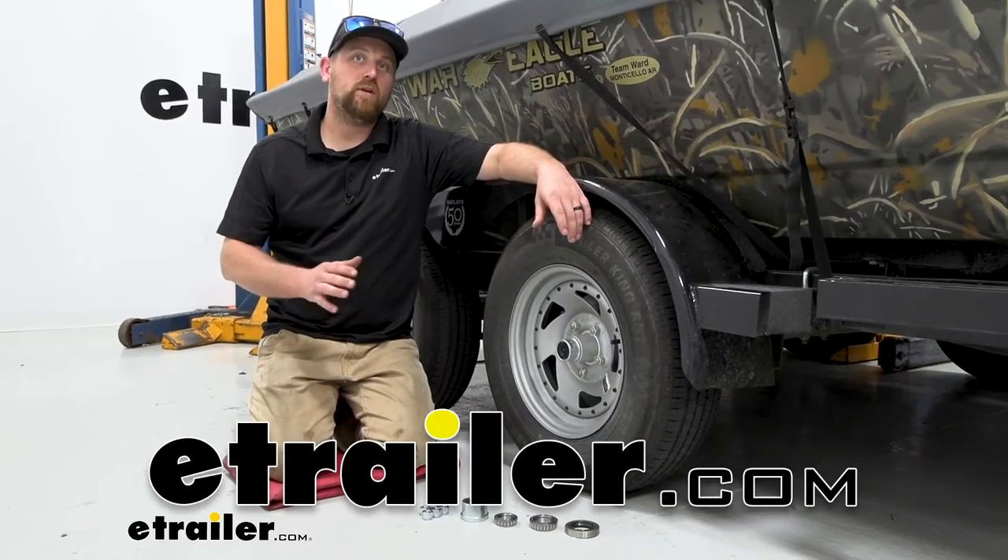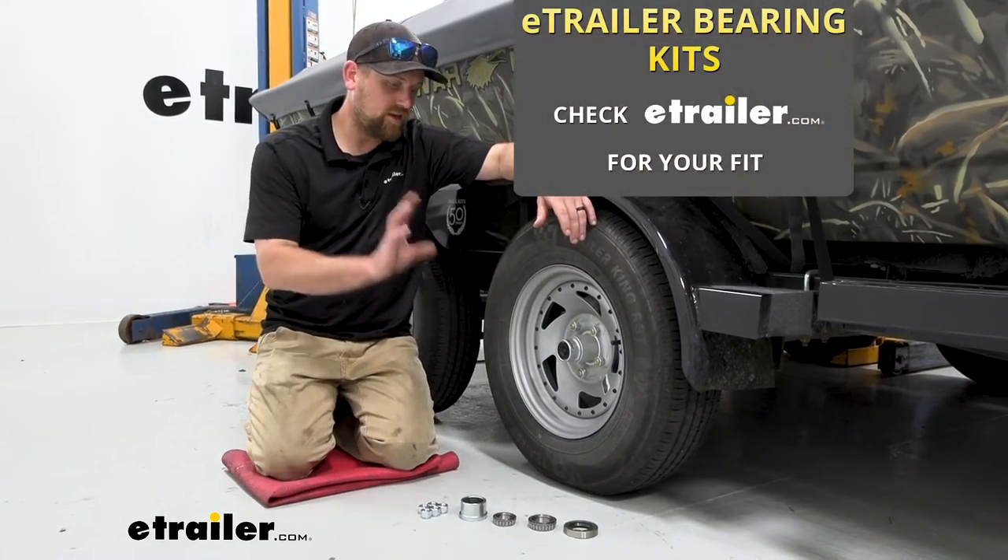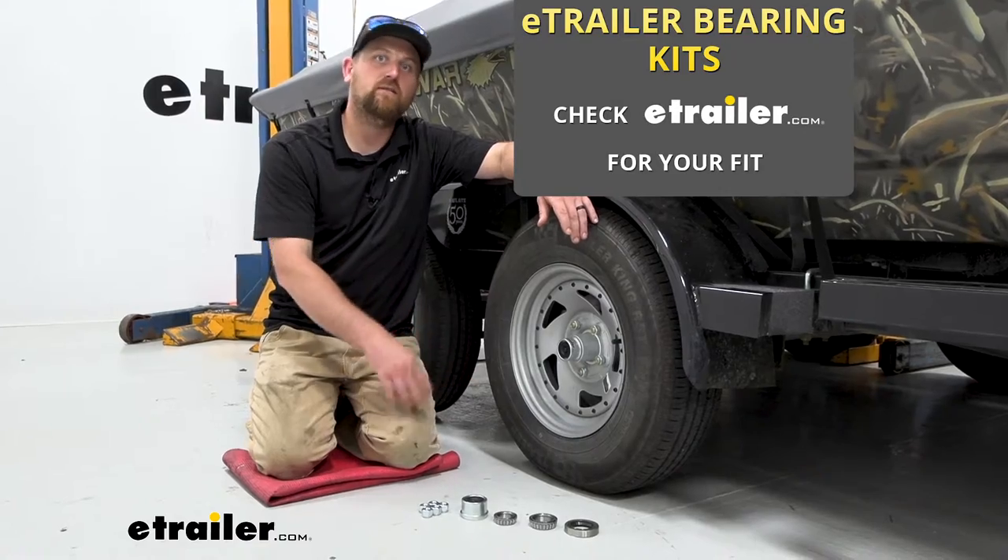Hey everybody, Ryan here at eTrailer. Today we're going to be checking out the line of eTrailer bearing kits for trailer brakes.